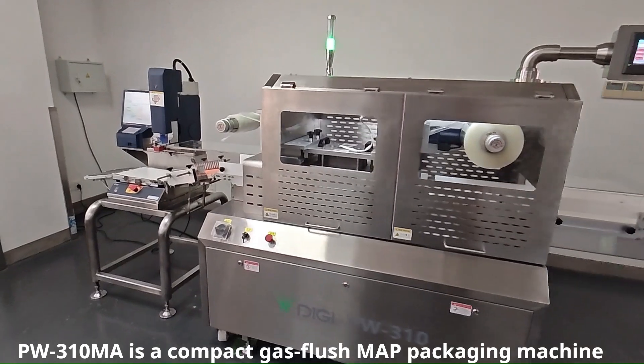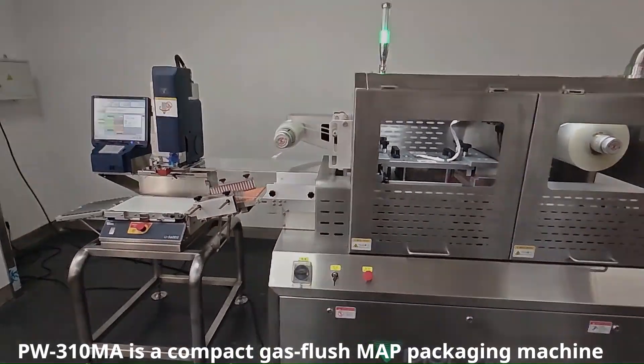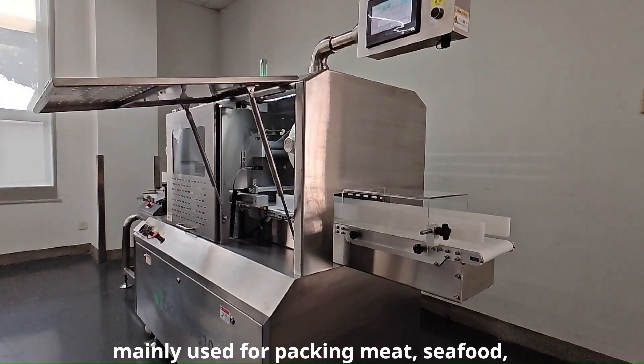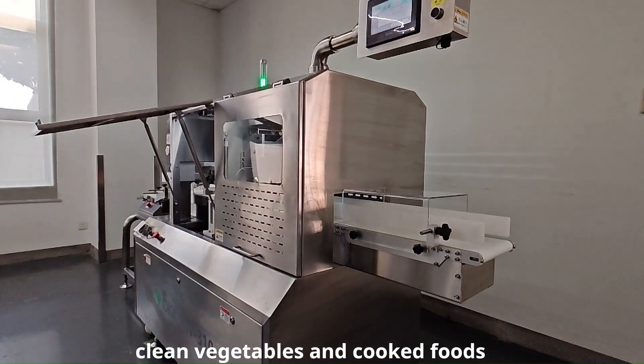PW310MA is a compact gas flush MAP packaging machine, mainly used for packing meat, seafood, clean vegetables, and cooked foods.